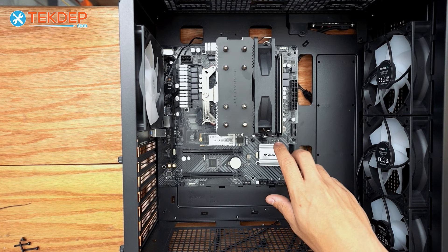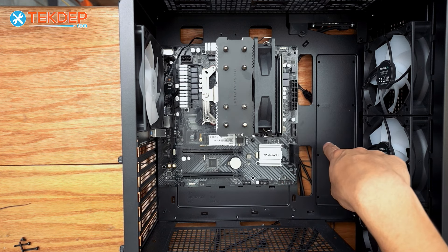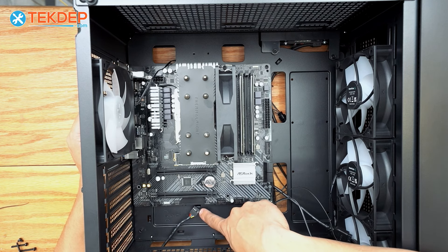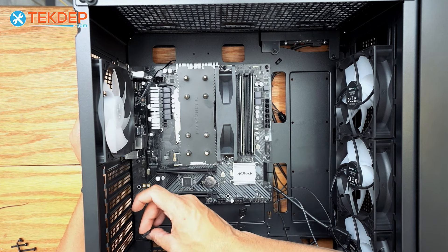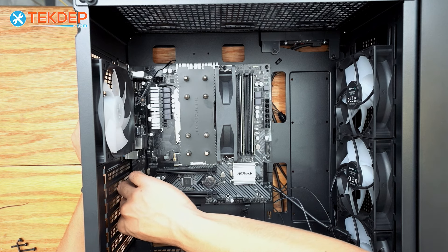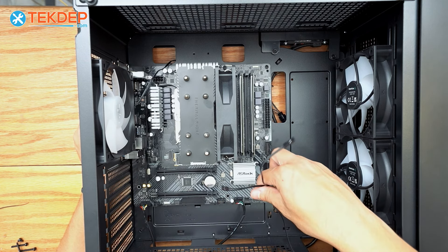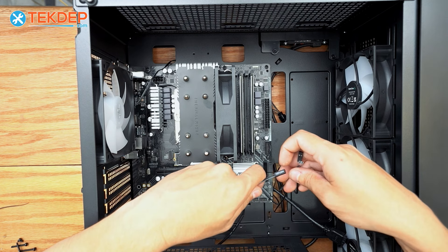After screwing in the motherboard, we're going to route all the front panel connectors through their respective grommets and plug them in. I went ahead and ran the power button, reset switch, and power LED through this grommet, as well as the USB 3.0 front header. HD audio and front panel USB 2.0 come through the two cutouts at the bottom. Starting with HD audio — it has a missing pin, so line that up with the dead pin on the motherboard and plug it in. Then USB 2.0, also with a missing pin on a different side. Both the motherboard and the manual label where everything goes.